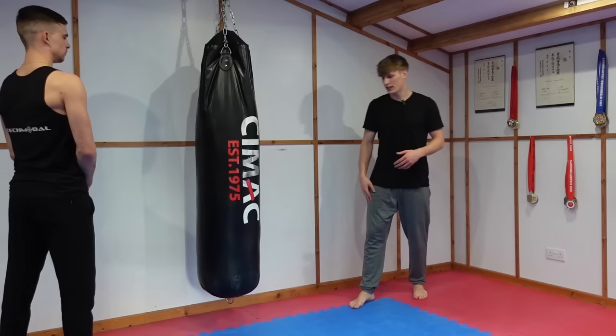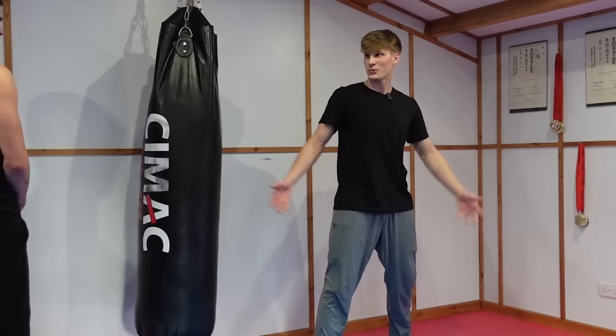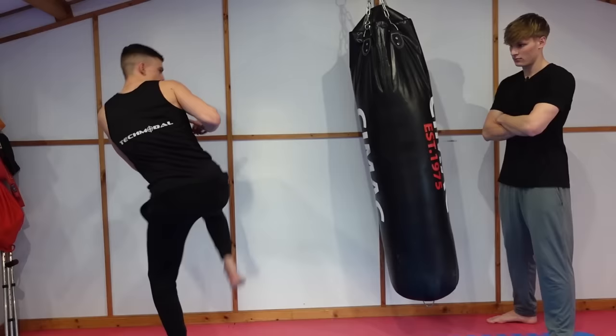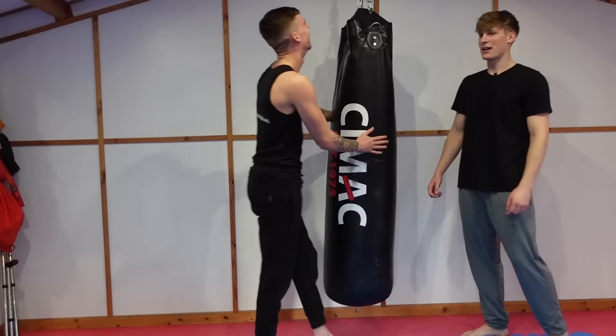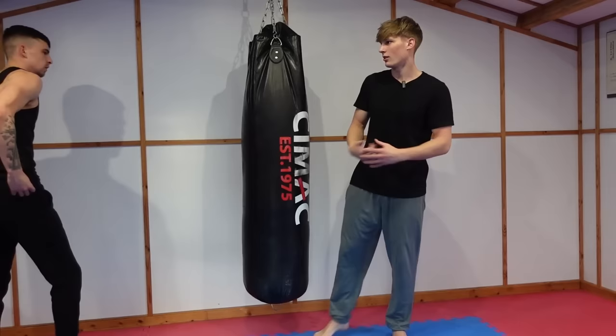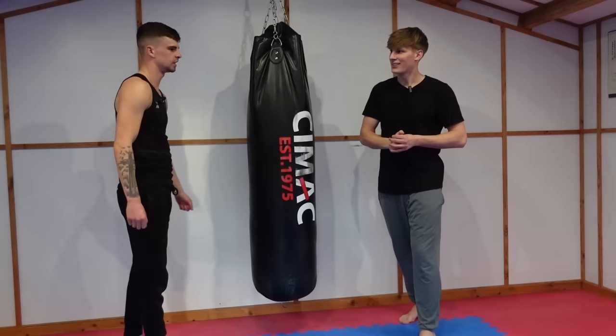Next, keeping it on the lead leg — a pick-up side kick. From the front leg you pick up, extend your kick, and snap it back. Off lead leg, side kick, go for it. He's nearly taking the bag off the hinges with that power! Your kicks are actually a lot better than I expected. I'd say that was a similar level to your roundhouse — maybe a five out of ten.